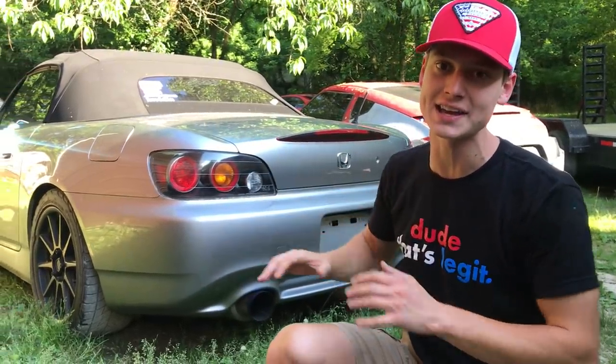What is up guys, welcome back to the channel. Today we're going to be working on this Honda S2000 — well, not technically working on it. We're actually going to go get some parts, actually a whole entire parts car. Let's go ahead and head that way and pick that sucker up.